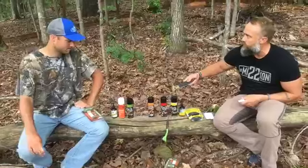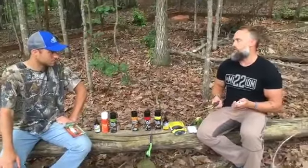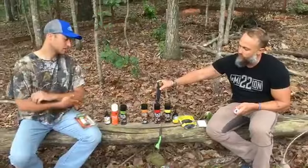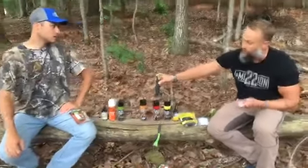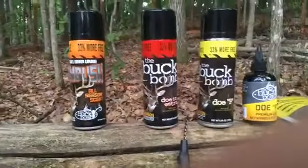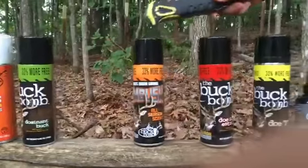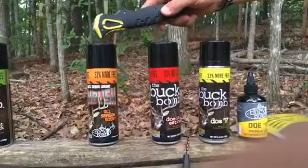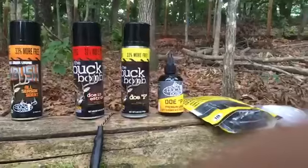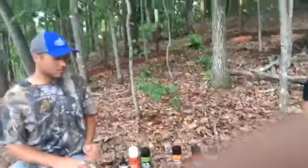This goes back to our scent system — what's the right time to use one urine versus another. If you're setting up your mock scrapes in August or September, you're probably not going to throw an estrus scent in right away. The scent icon system is really about timing. I'm going to start a mock scrape with an all-season scent or maybe just a straight doe pee to get it on that ground, and then we'll go over that as we're setting this up.